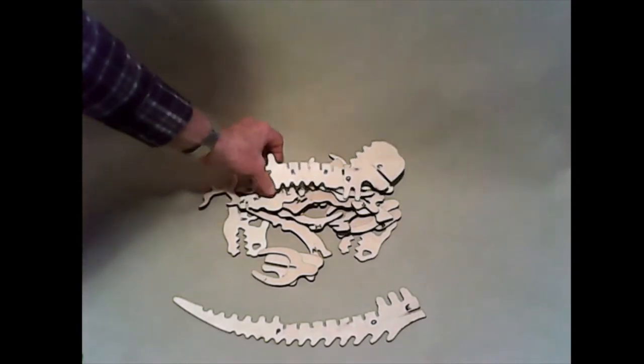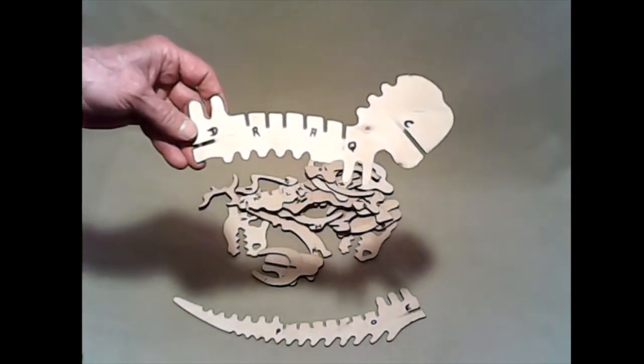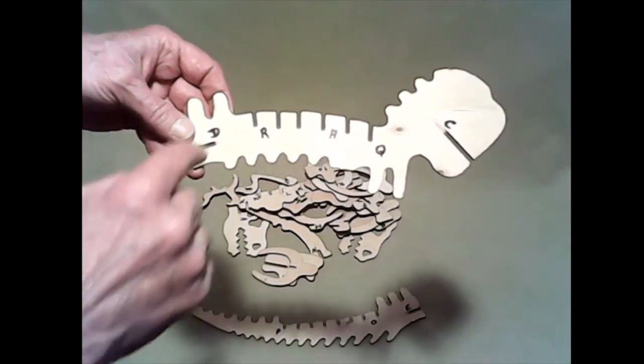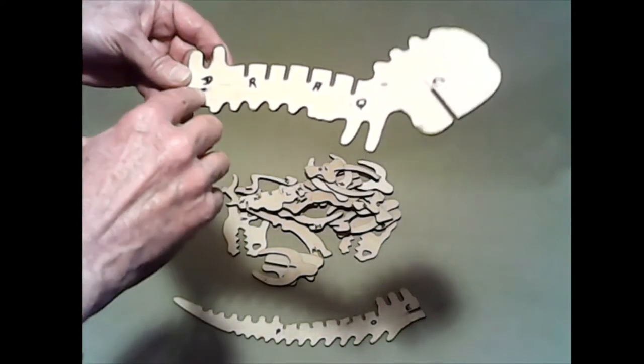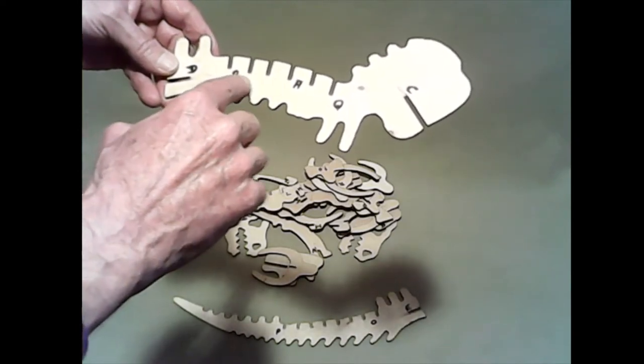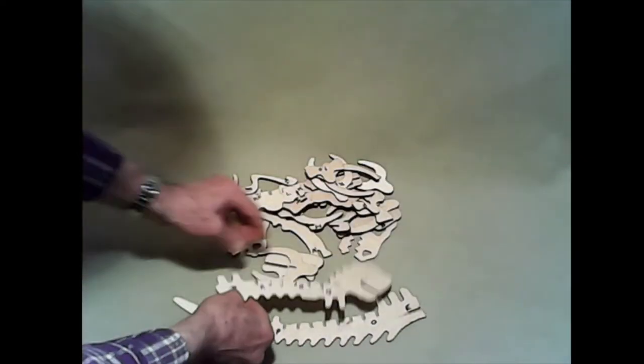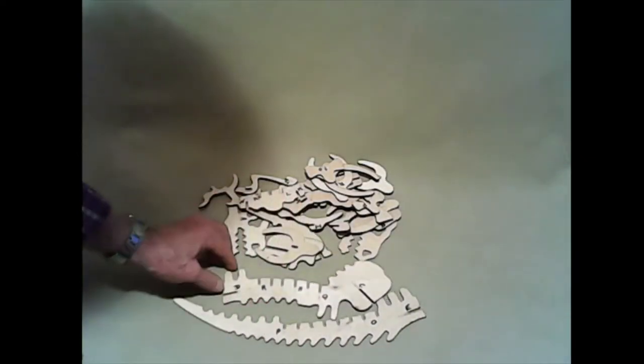I'm going to look for another big piece, and here's another one. This is the backbone that goes up to the head, and that has an A — or maybe that's a D, we'll find out in a bit — an R, an H, a Q, and a C. So I'm going to put them here next to the other one.